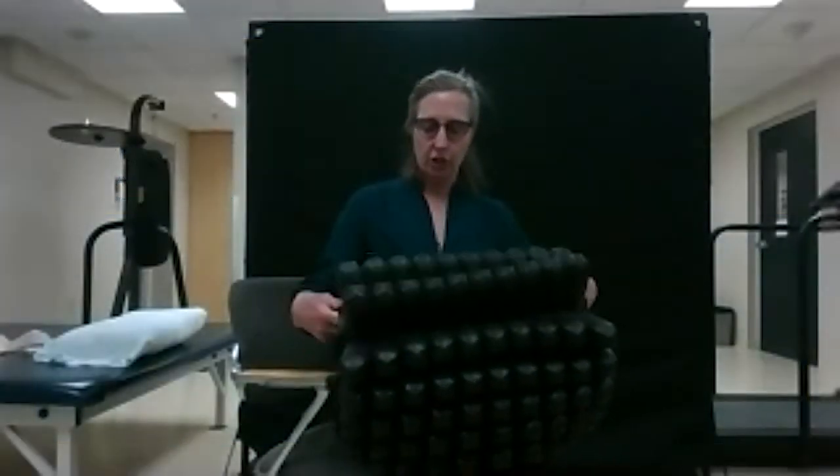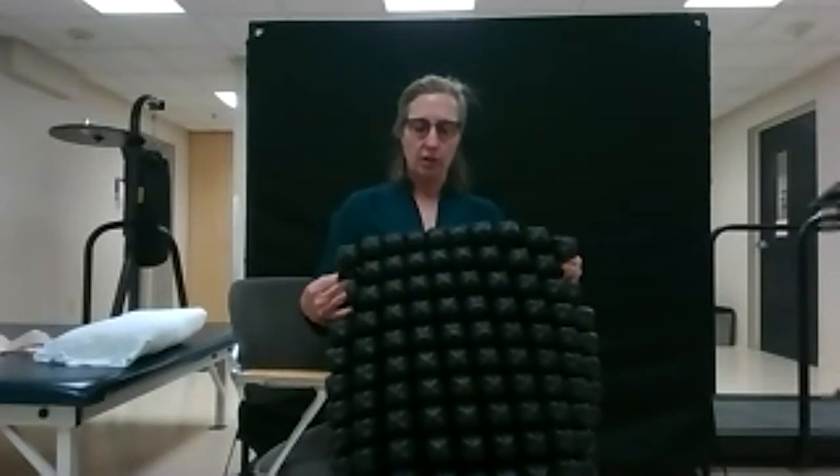Now I'm going to go over wheelchair cushions. This is often a very difficult part and can provide extreme comfort or you can be extremely uncomfortable. So I want to make sure that you understand your choices. Your choices are air, gel, or a combination.